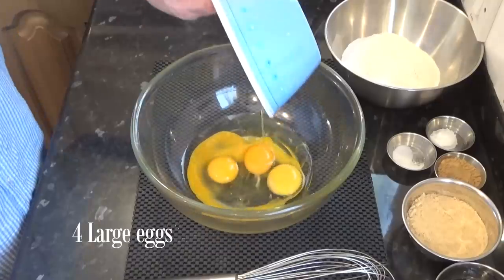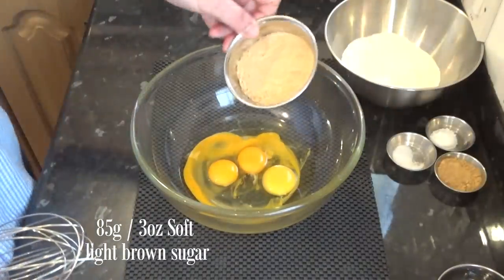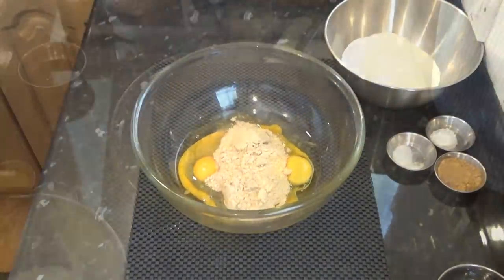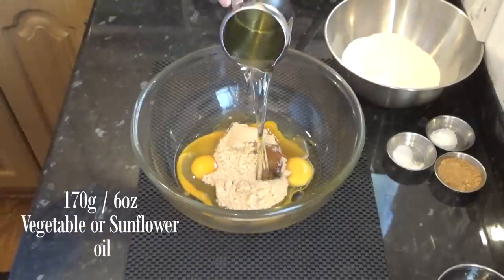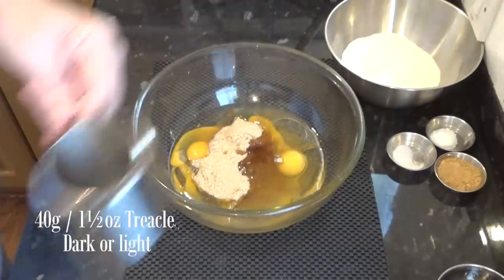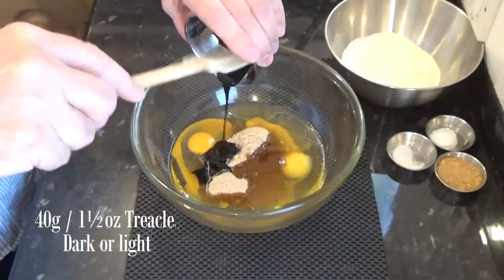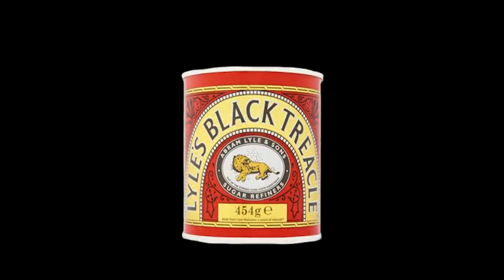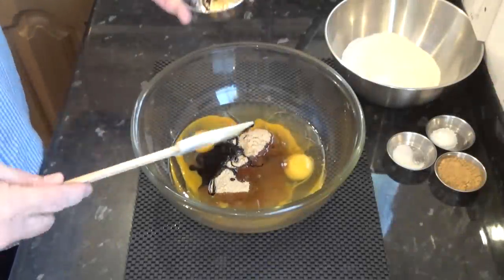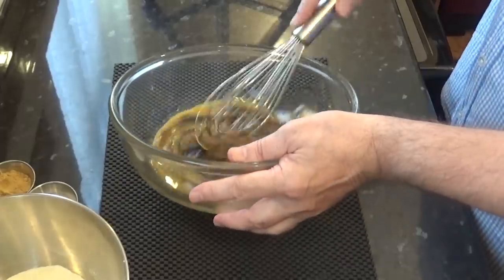I'll start the recipe by adding the four eggs to a large bowl. The next ingredient is the soft brown sugar, followed by the sunflower or vegetable oil. Then the black treacle — it gives this cake a rich flavour and a slightly sticky texture. If you can't find that, you can use golden or maple syrup or molasses; black strap molasses would be a good alternative. Here's a good tip: if you slightly oil the little bowl the treacle's sitting in, it won't stick as much. Before you add anything else, give that a good whisk for about a minute or until everything is amalgamated.